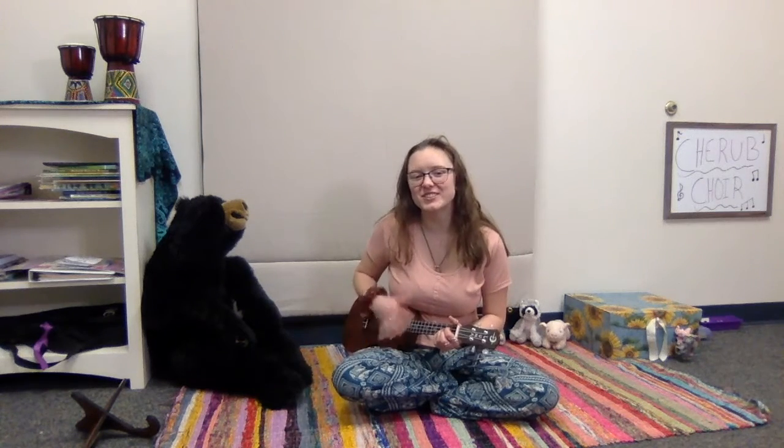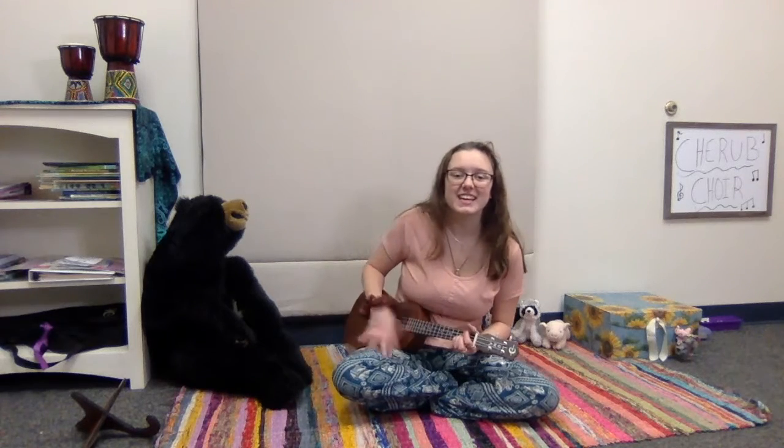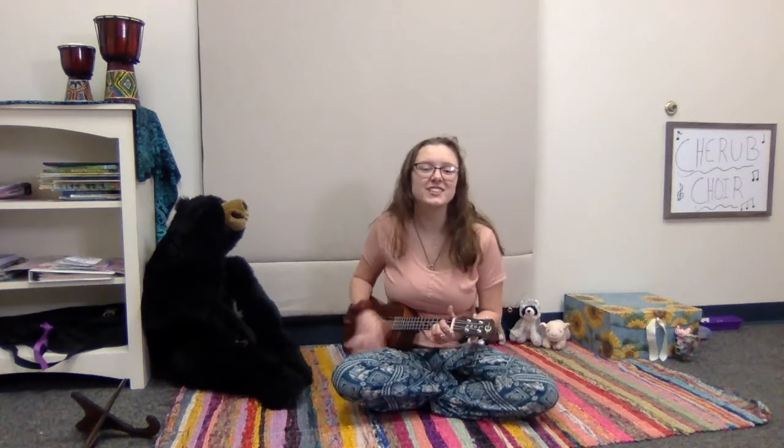Hello everybody, and how do you do? How do you do? How do you do? Hello everybody, and how do you do? God loves you today. If you love dancing, drumming out. If you love singing, drumming out. If you love choir, drumming out. If you love dancing, drumming out. If you love singing, drumming out. Hello everybody! How do you do? God loves you today!